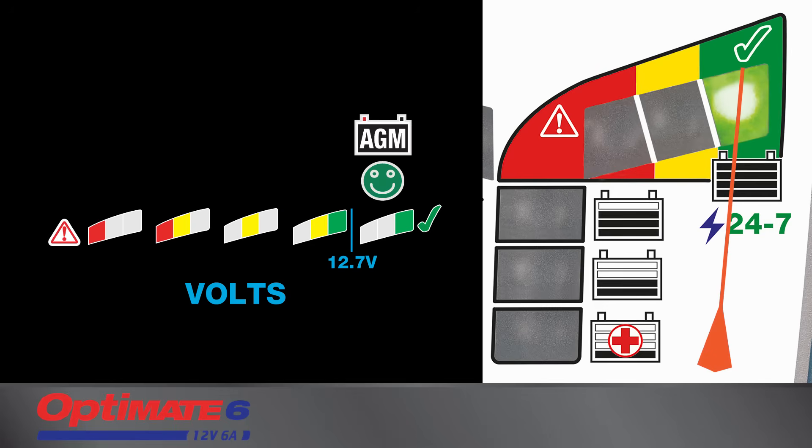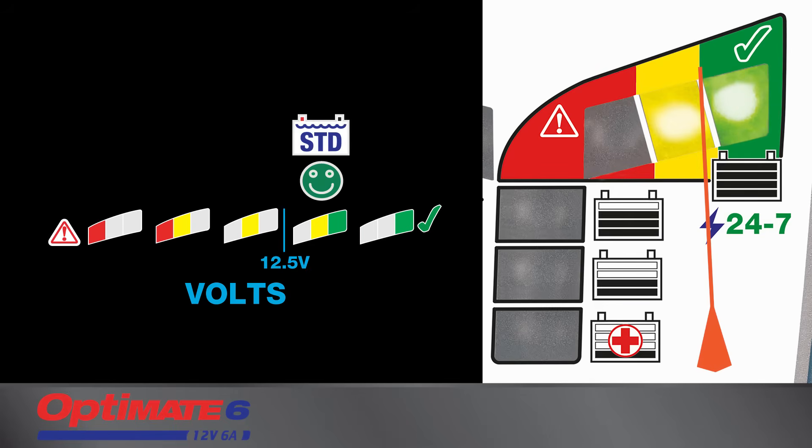A sealed AGM battery holds the highest voltage, followed by a standard wet cell battery. The green test light continues to indicate for any battery in a good state of health.